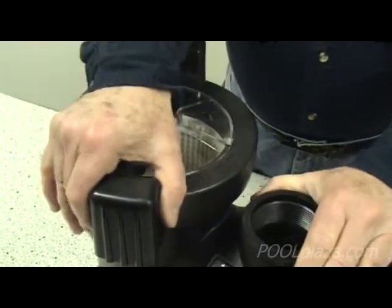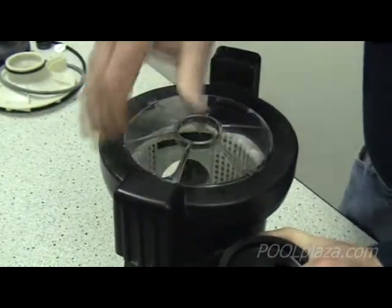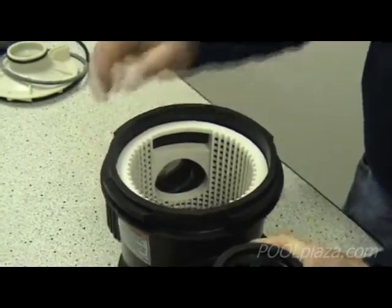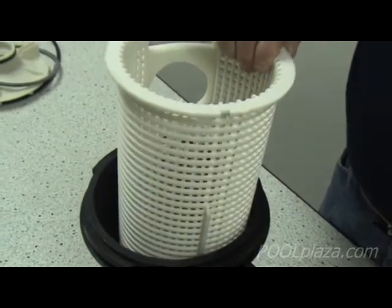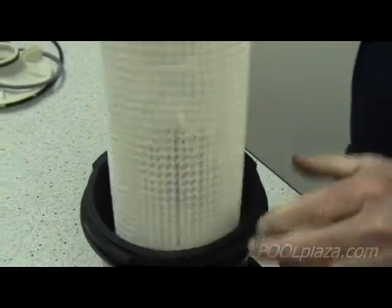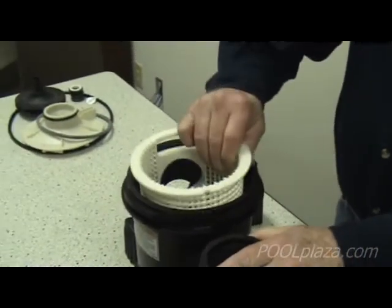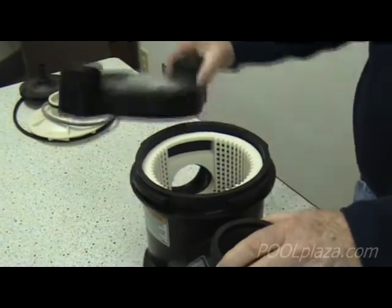Always check the basket through the clear lid, and when it has debris in it, take the lid off, empty the basket, and then put it back. If the basket is broken or has holes in it, you need to replace it, because the basket needs to be able to catch all the debris.